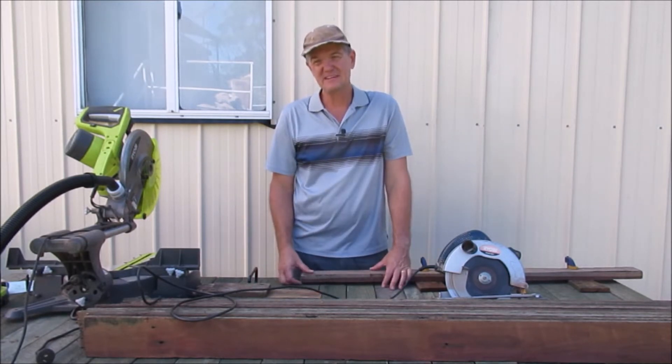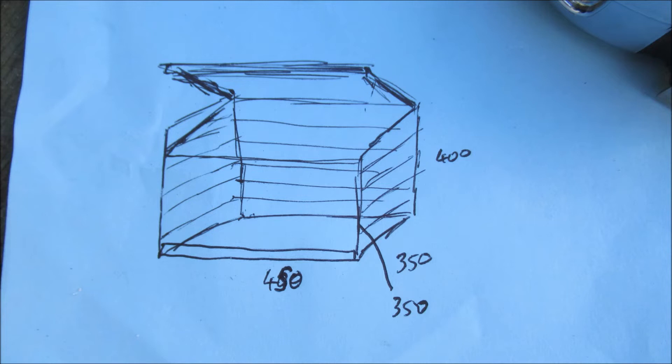My design is as follows: 450mm long, 350mm deep, and between 350 and 400mm high — and we're just going to angle the top back slightly just to help the water run off it.